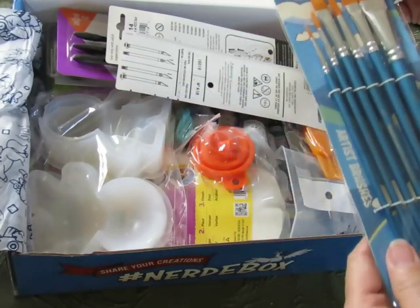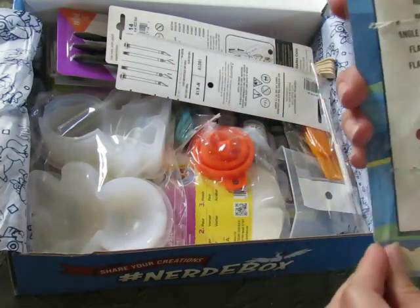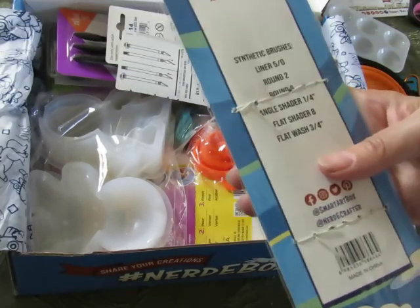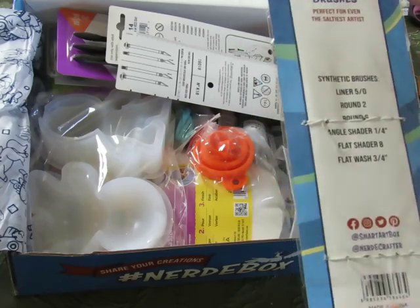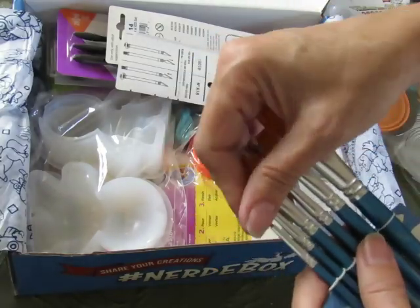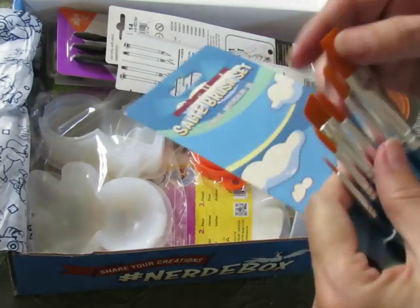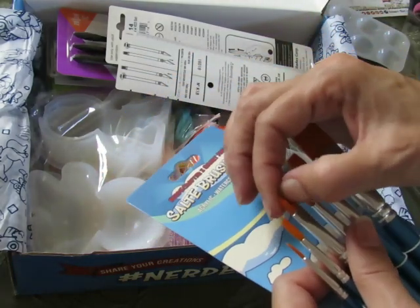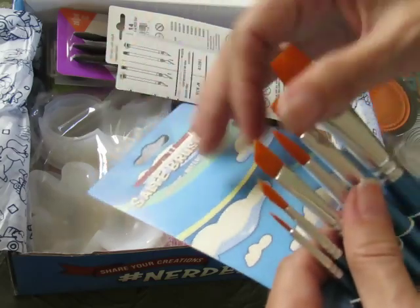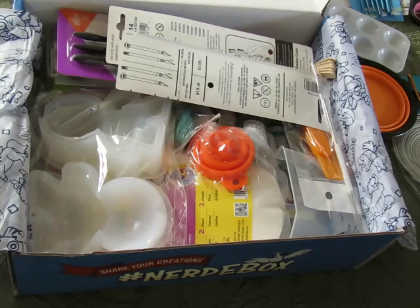The Salty Brush set — I'm going to actually open these and see what kind of quality we get. We get a liner, a round number two, a round number six, an angle shader, a flat shader, and a flat wash. It's not the highest quality brush ever, but it's a good quality brush that will absolutely do what we need to do for this box. That's awesome.